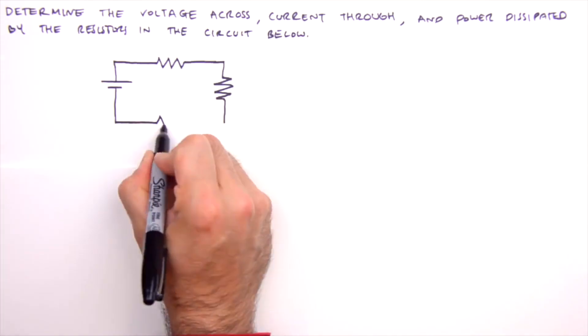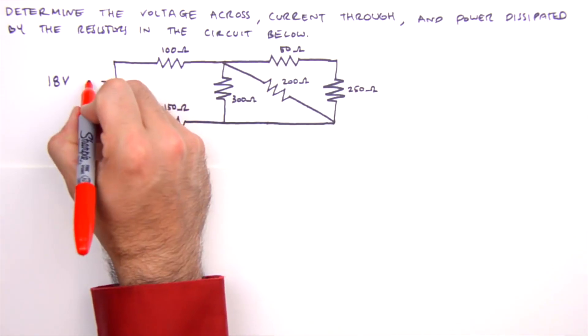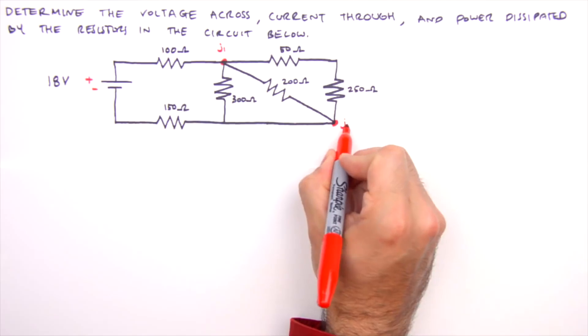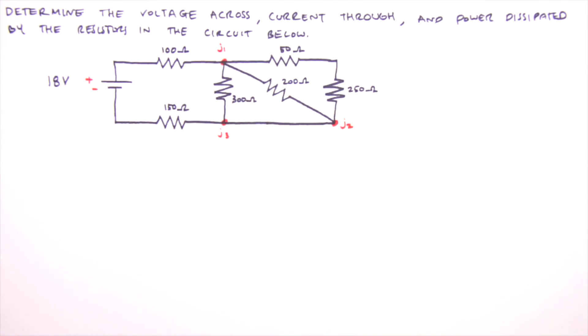The first thing we always do when solving a physics problem is draw a picture, but with the circuit already drawn we just need to apply a few labels. We'll label the positive and negative side of the battery as well as the junctions, and we'd also label the unknown currents, but we'll come back to those in a little bit.